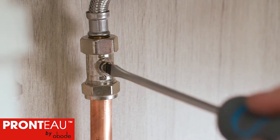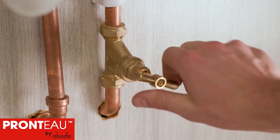First, shut off the domestic hot and cold water supplies, including turning off your heating system.